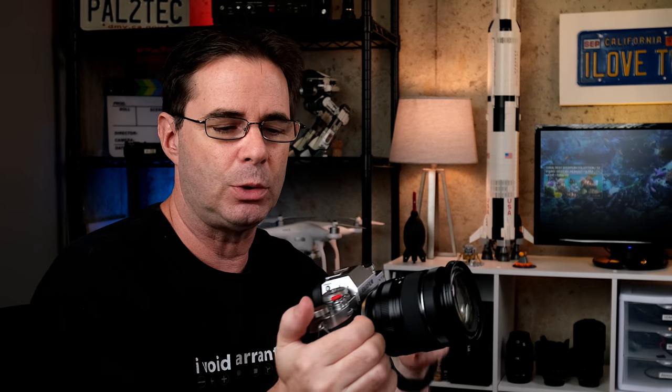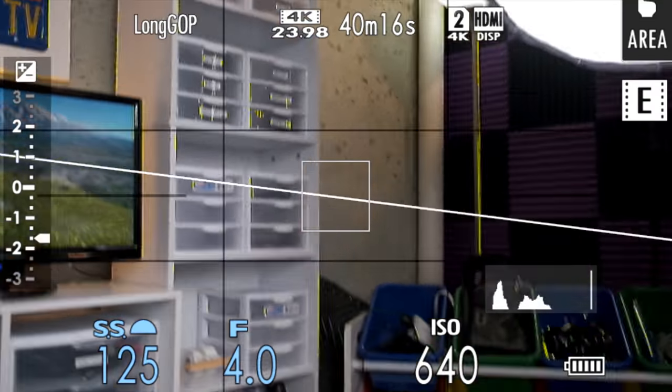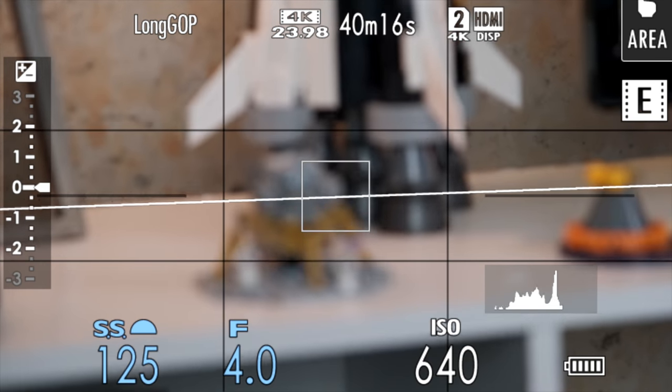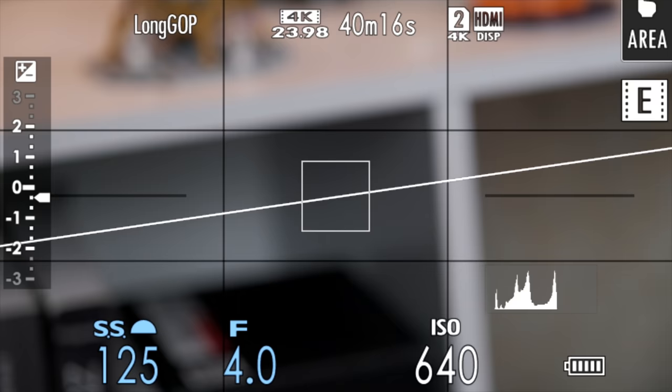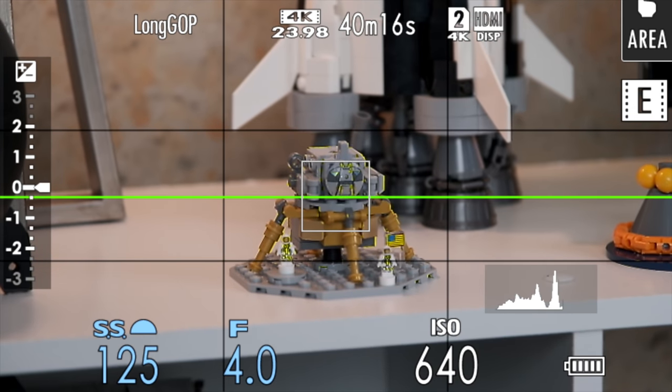I've got the camera in video mode. I've got the front on M for manual control. Everything is in manual right now and the camera is in video mode. I'm gonna go ahead and zoom all the way in and I'm going to manually focus. All I'm doing is turning the manual focus ring — that's all I'm doing.